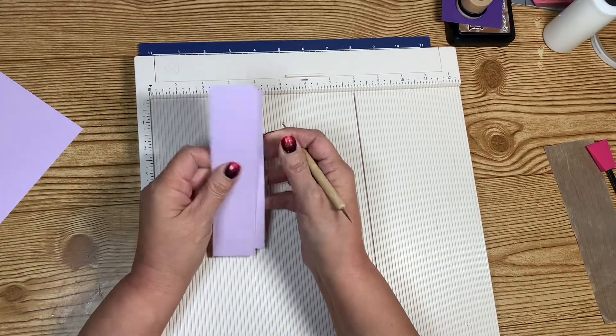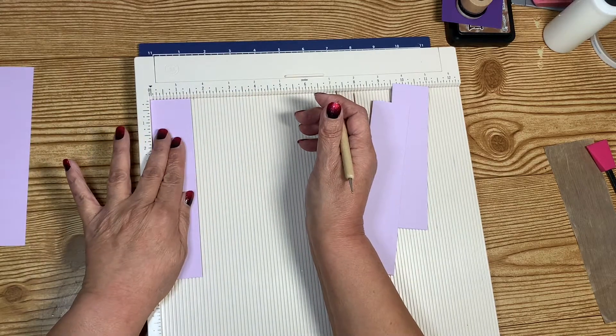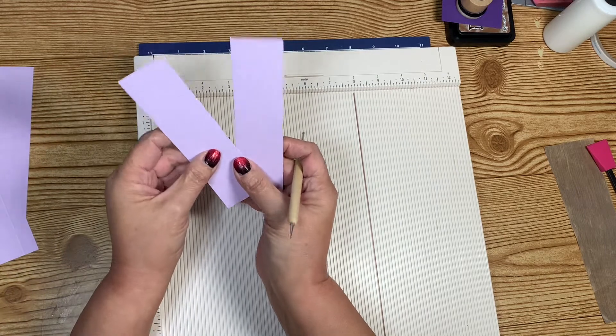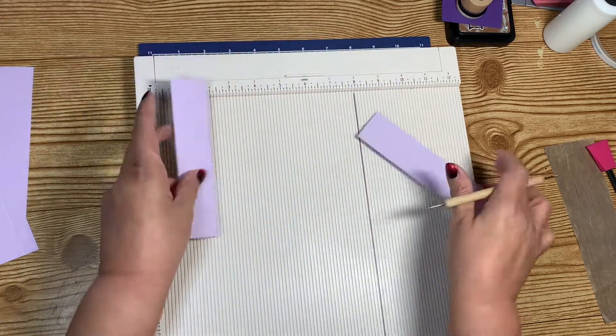On the seven by one and a half, you're going to score half inch on one side, which is the short side. The shorter six by one and a half, you're going to score at half inch on three sides.